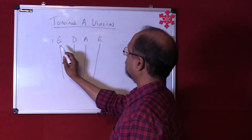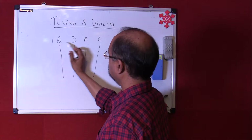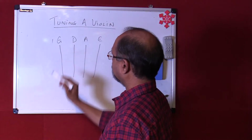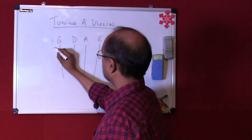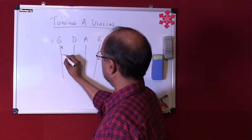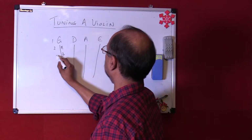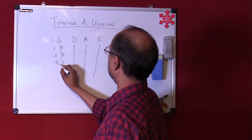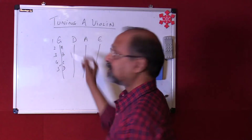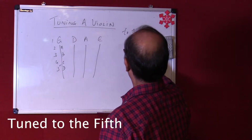Now if you notice, the number of intervals between G and D are five. So after G we have A, then B, C, and D — we count this as 1, 2, 3, 4, and 5. So the violin is basically tuned to the fifth.